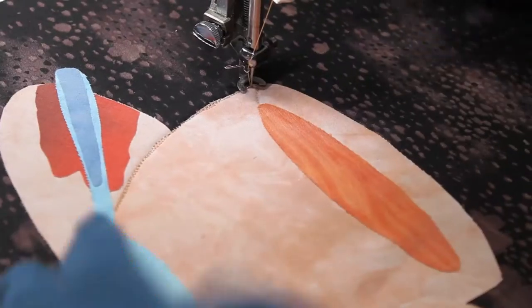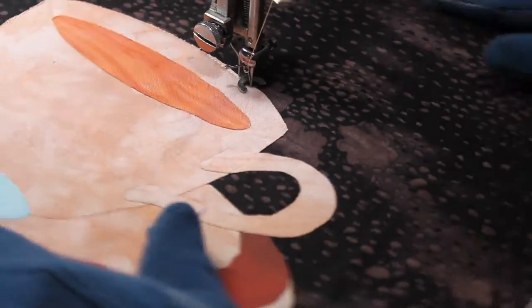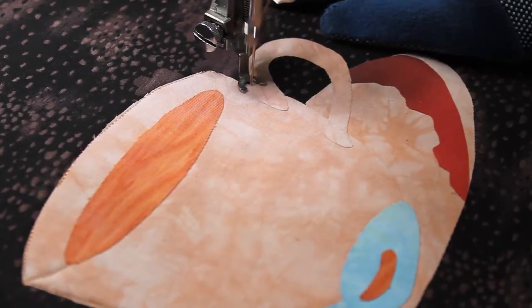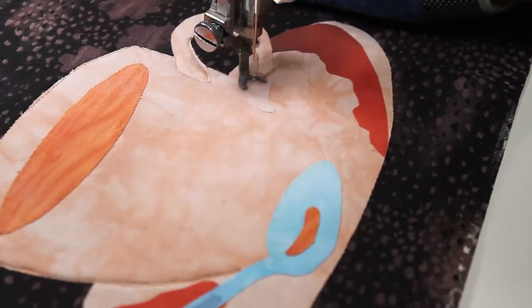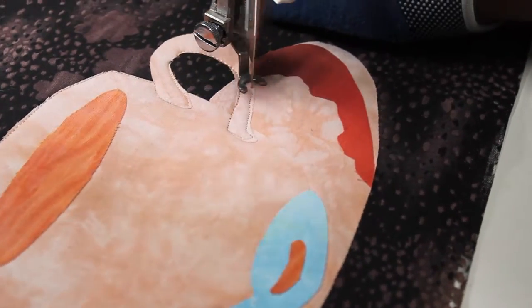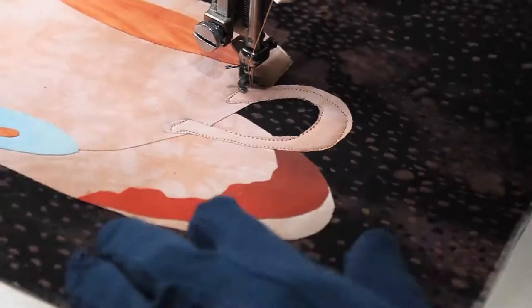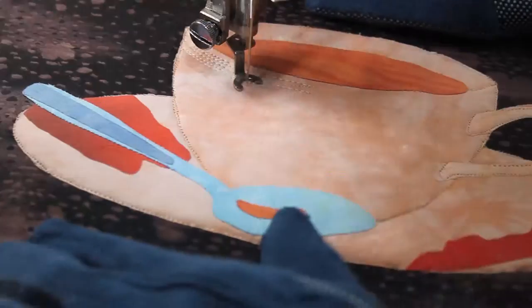And now to attach my collage pieces to my background fabric, I'm stitching the outlines — the edges of my collage pieces — to make sure that they are securely fastened to the background fabric. I stitched very close to the edge of the piece to minimize fraying. I missed the edge of this side so I went back to do it.